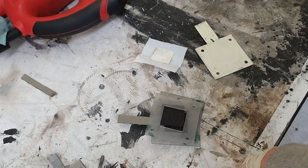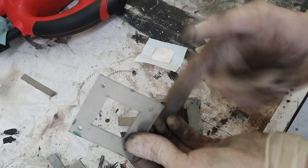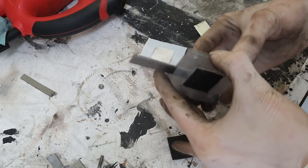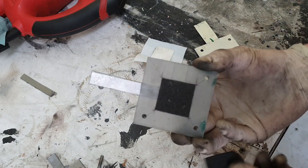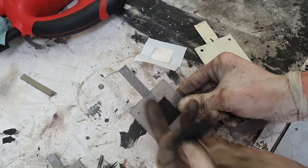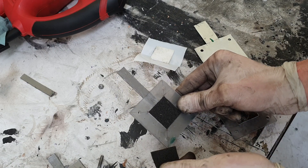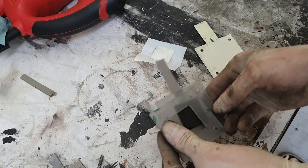Now I have everything I need to make this battery. This is the positive side. The housing is made from plexiglass — outside dimensions 6x6 cm, inside 3x3 cm. The current collector is made from graphite foil, and the active surface material is made from graphite carbon foam. I use two graphite carbon foams, and between them you can optionally add activated carbon, but you will be fine without it too.